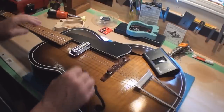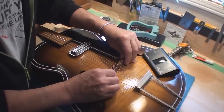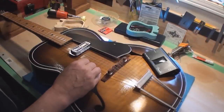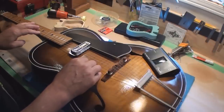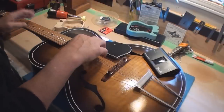Still a little bit more adjustment needed. You can see this takes some time. That's much better now.